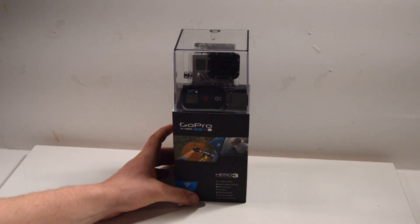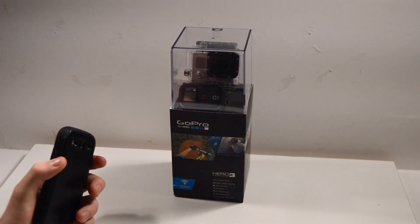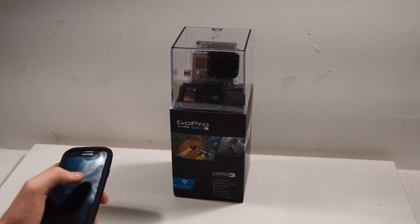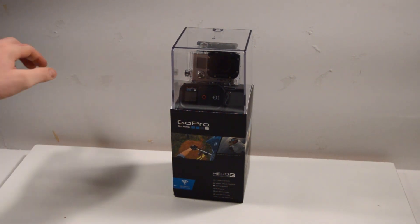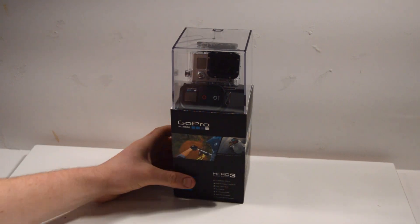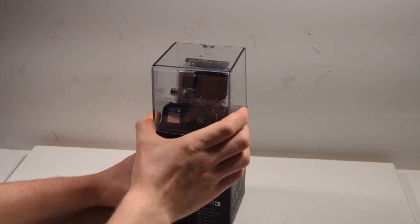So probably on Christmas Eve you wrap your camera with the Wi-Fi on, and then on Christmas morning when you're about to unwrap it, get your smartphone out, turn it on, connect to the camera's network, hit record, and start the camera actually recording the unwrapping. You'll have the camera wrapped up in a box but turned on and recording, and you'll capture the facial expressions as they look at the camera for the first time.